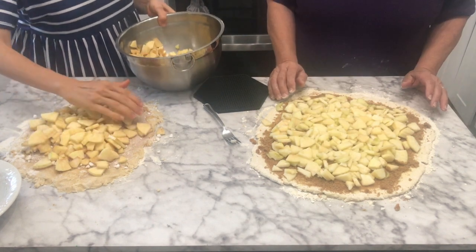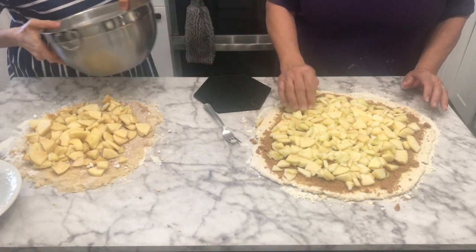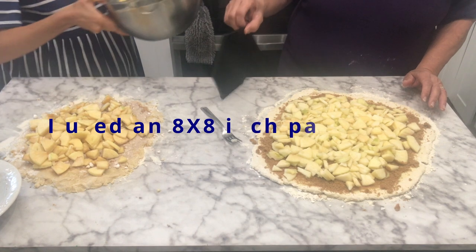My dough is not going to be able to handle as much — it's not quite as pliable, so I don't want to put quite as many apples in. I would say I have about two apples in the roll and then two apples in the bottom of my pan.